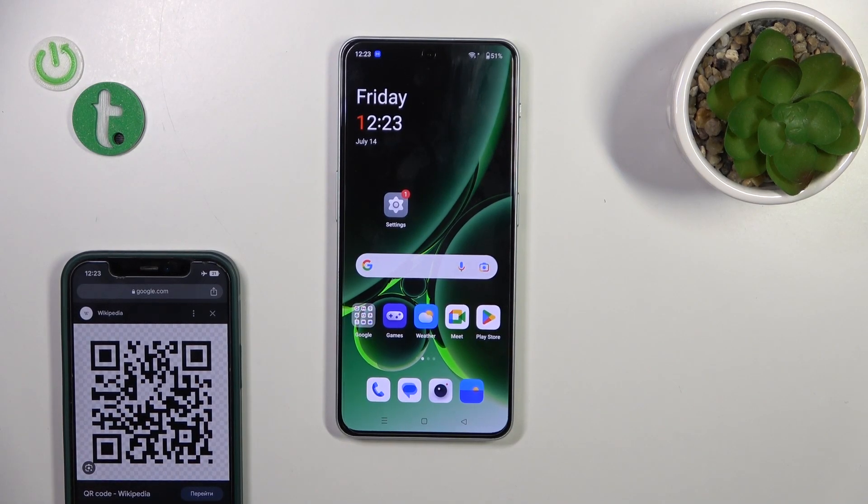Hi, it's Dean for the FU OnePlus Nord N30 and I'll show you how to scan QR codes with our device.